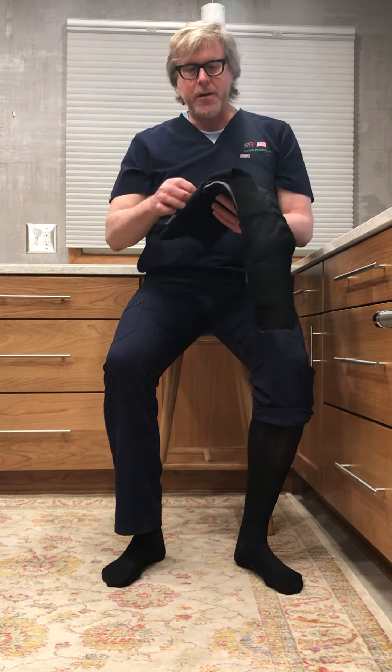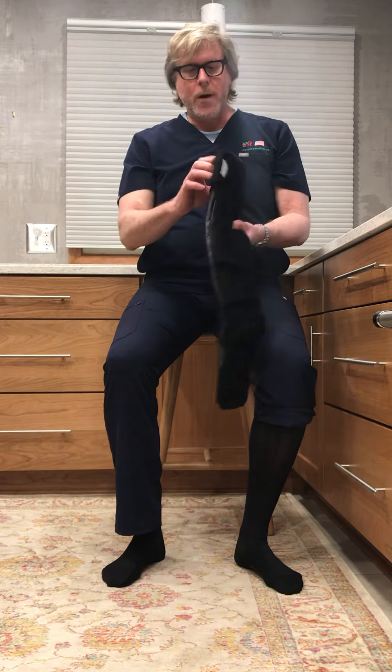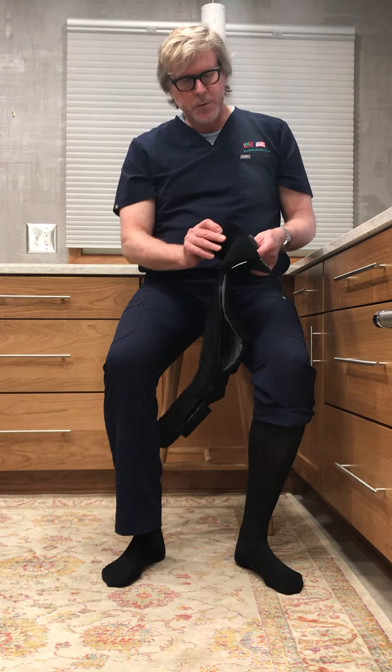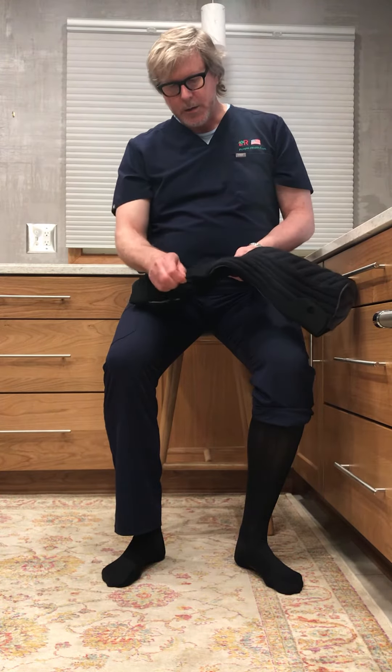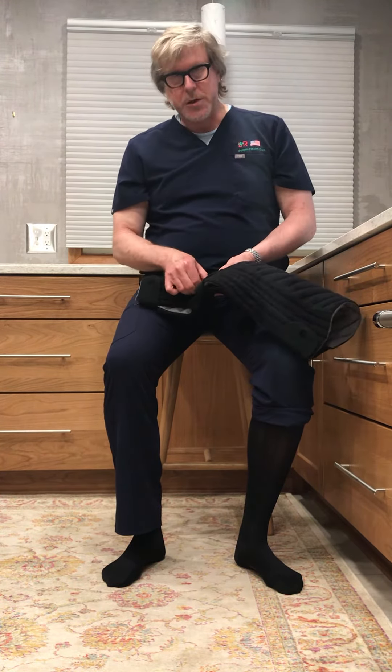There is a wide strap at the very top of the calf. You're going to want to leave that fastened, but loosen it up a little bit to make it easier to get on. And then there are two narrow straps at the ankle — loosen those up a bit as well.